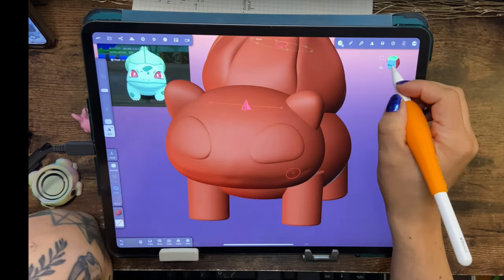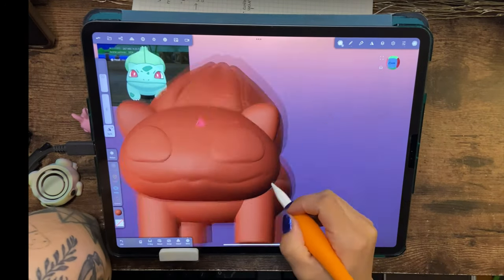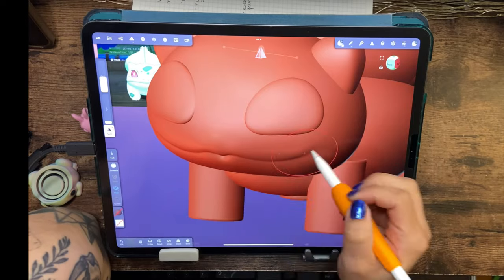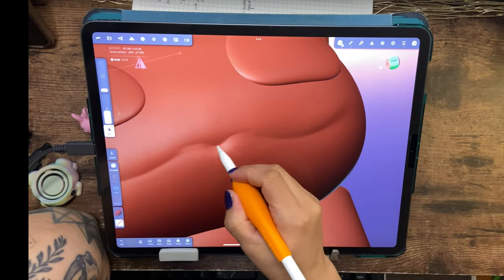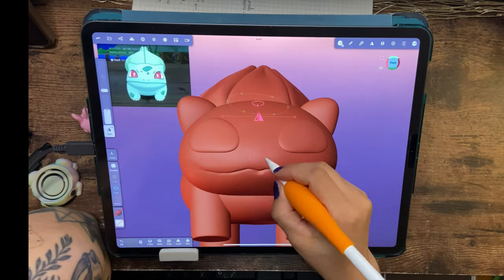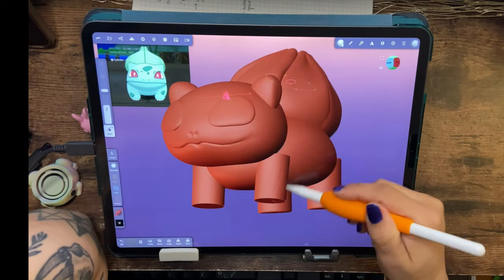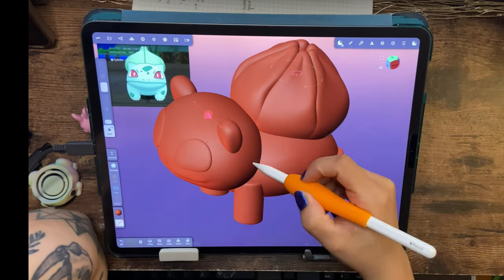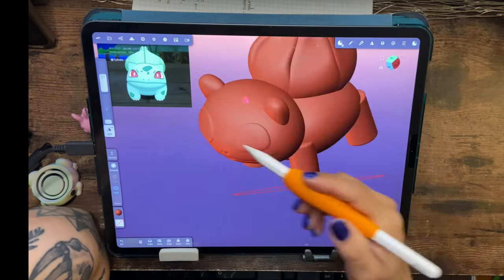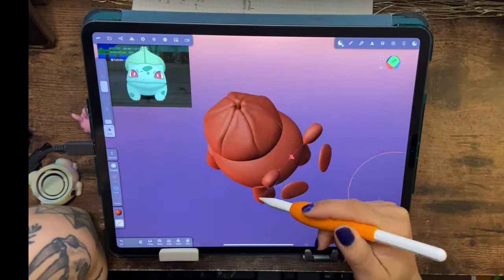I had to remesh his mouth a few times and re-sculpt it using the crease tool. This is where voxel remesh comes in handy — if you place in a sphere, it can move and it's not dense, so you want to voxel remesh in order to get a cleaner sculpt. Be careful though, as this can be hard on your iPad because it uses more RAM.